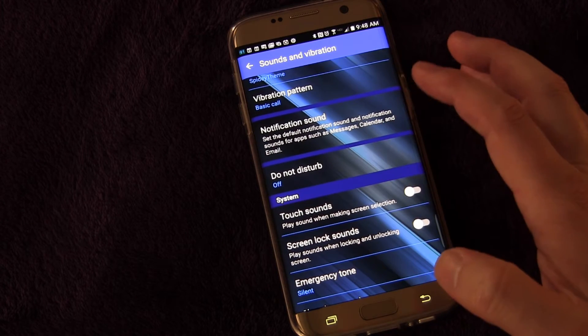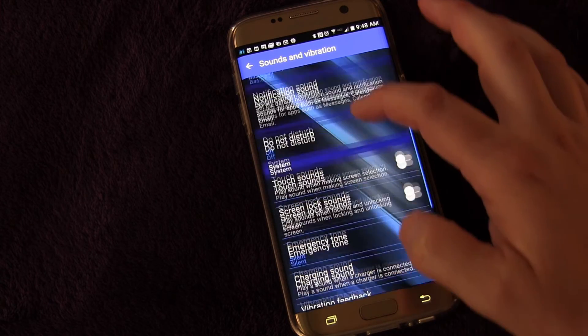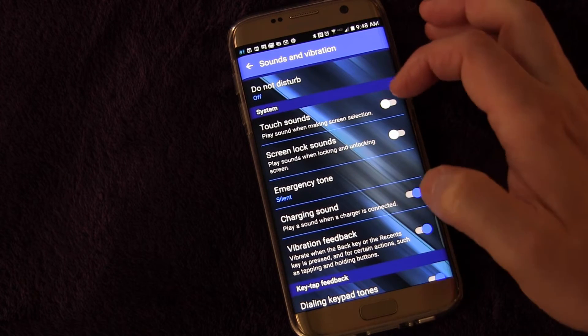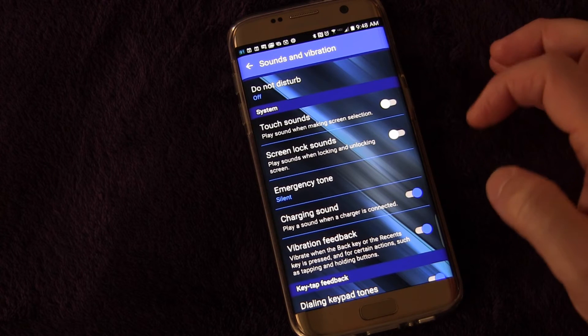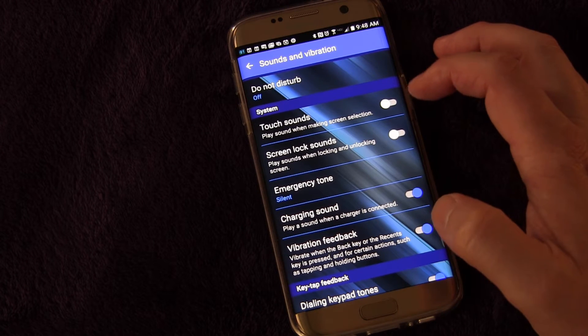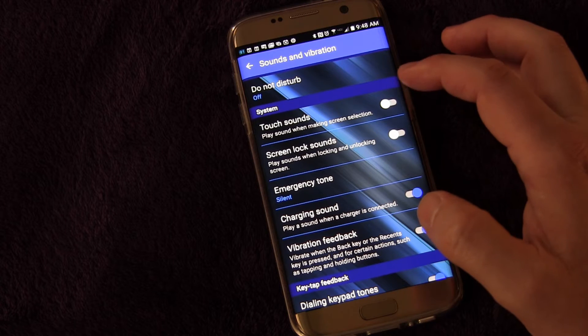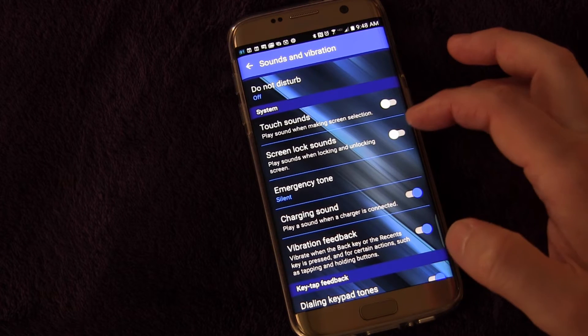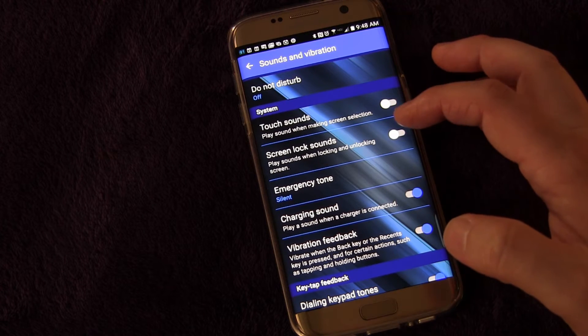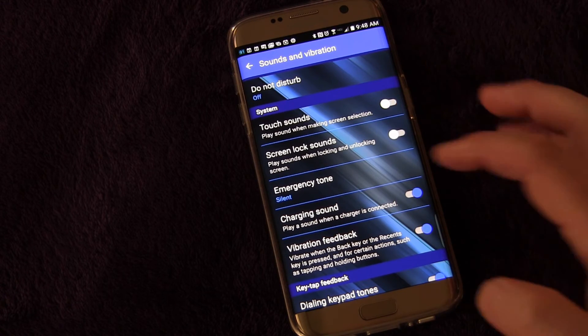But mainly what we want to look at is the different types of sounds right here under System. So Touch Sounds — if you want your phone to make a sound every time you tap it. I have that turned off because I just think that's ridiculous; I don't need my phone to make a sound every time I touch something. Also Screen Lock Sounds — you can turn that off so it doesn't make any sound when you're locking or unlocking your phone.